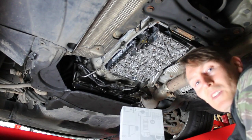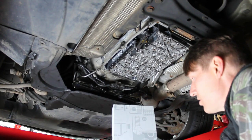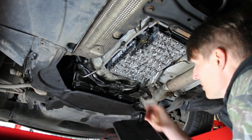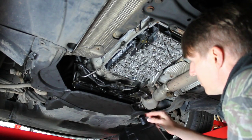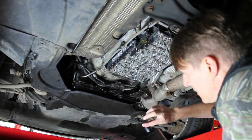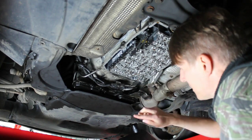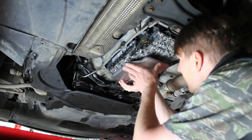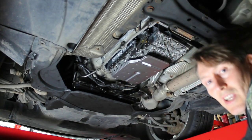I've got my new filter here — this is a genuine Mercedes one and it's just a push fit. I'll just put a little bit of oil on the o-ring just to make it push on a little bit easier, and then we'll give it a go and see what happens. Yep, pretty easy.